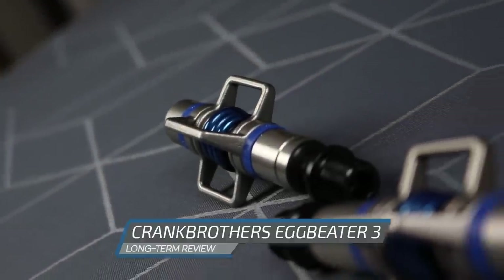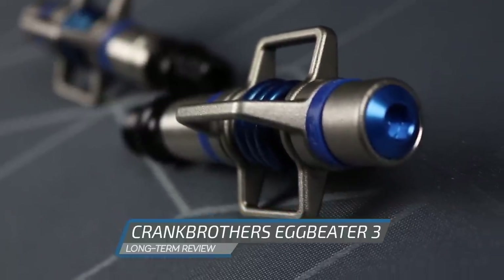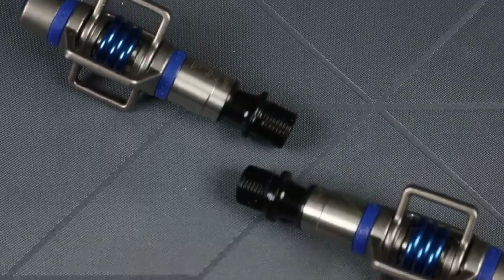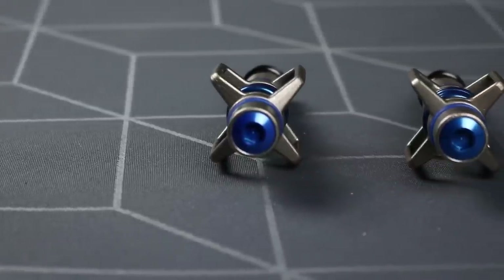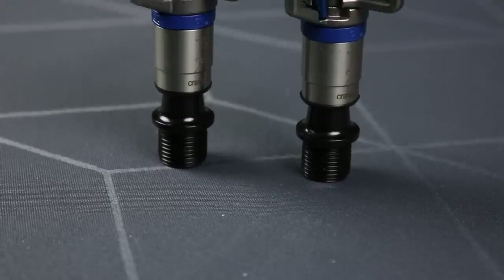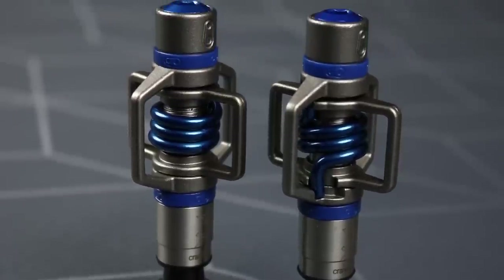Hi, this is Geoffrey from MTBGuide and today I'm bringing you the long term review of the Crankbrothers Eggbeater 3 pedals. Crankbrother pedals are well known for their mud shedding capabilities but also have a bad reputation in terms of reliability. That is why since 2016 they have introduced new bearings and seals for all pedals. So in order to check if it's actually an improvement, it was time for a long term review.